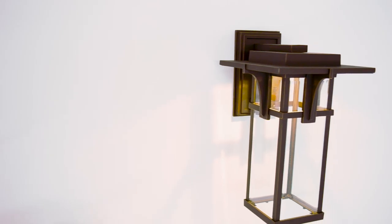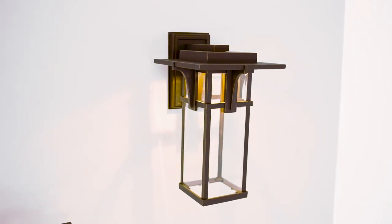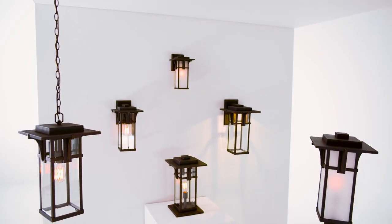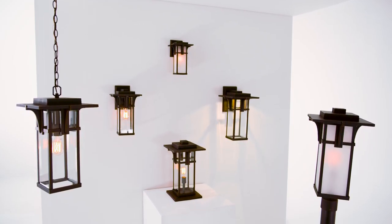The integrated LED version offers instant eco-chic style status and is available in both a clear or etched seedy glass. Along with LED, Manhattan is offered in GU24, Title 24, and dark sky options.